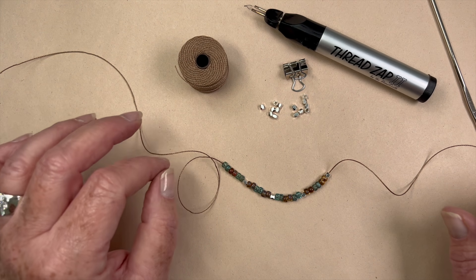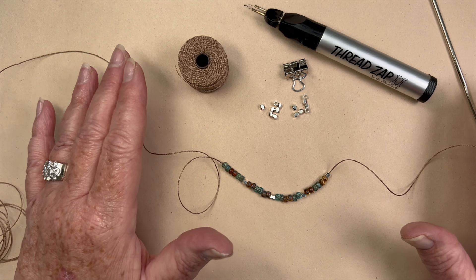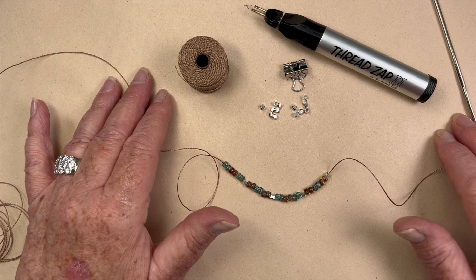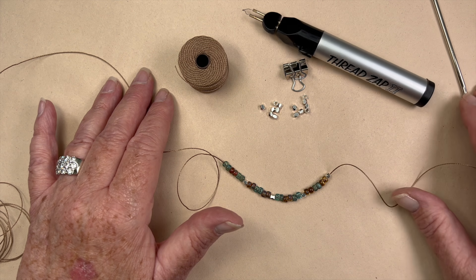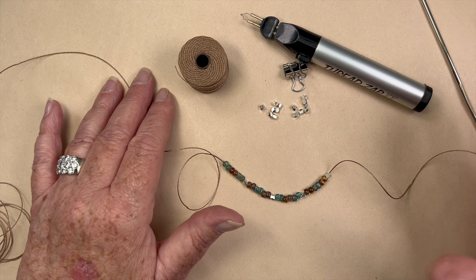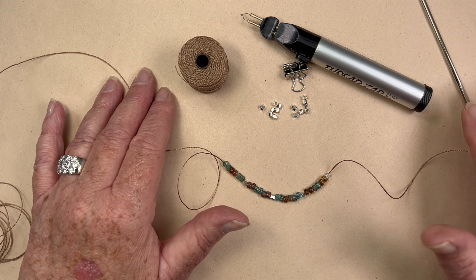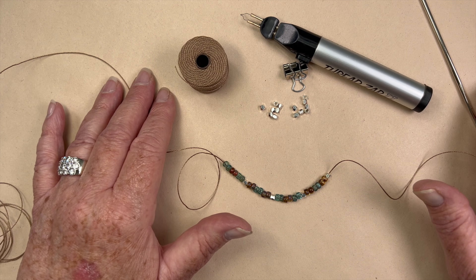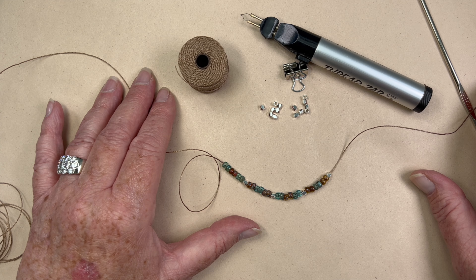I do have to preface this: I am not a crocheter — I just taught myself how to do this. If you are a crocheter and think my technique is lacking, that's probably because I don't really know what I'm doing. There are lots of people in my family who are great at it, but I've never been taught. So if you know crocheting, do what works for you; if you've never done it, this is much easier than it's going to look.